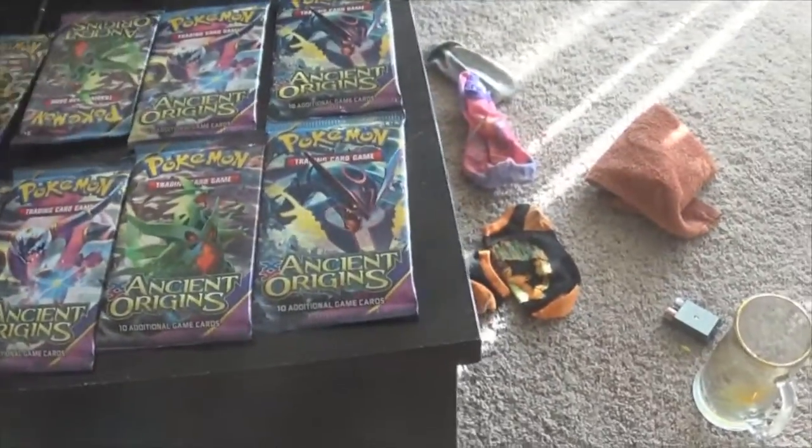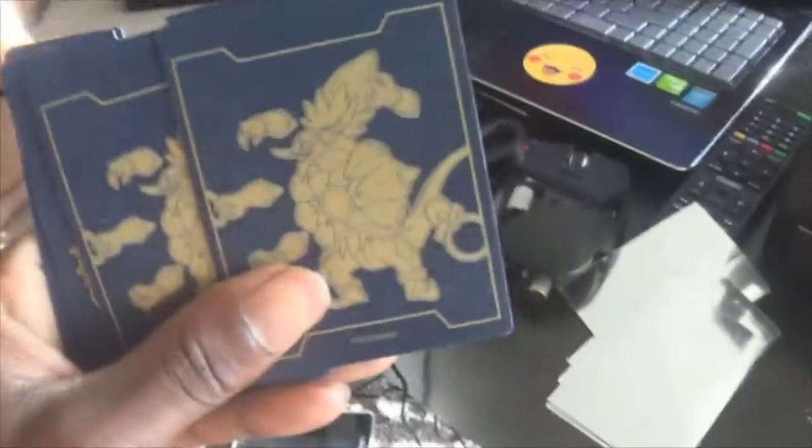As you guys know, it comes with eight packs and this black thing. I don't know why. It comes with a deck of energy. I still don't know what these are — they look like puzzle pieces. Maybe you have to hold up the box or something. But we're gonna go to the packs.